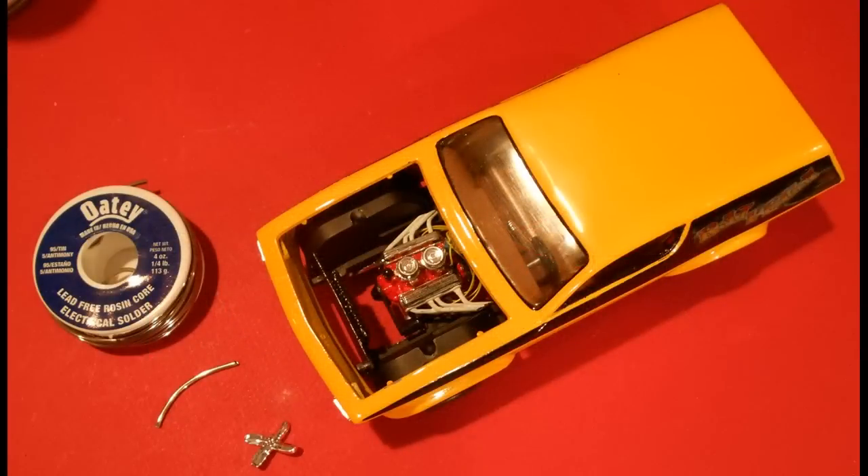I needed some radiator hoses, so I cut a piece of soldering lead to about the right diameter of a hose. It can then be painted, shaped, and glued into place so it looks just like a radiator hose.